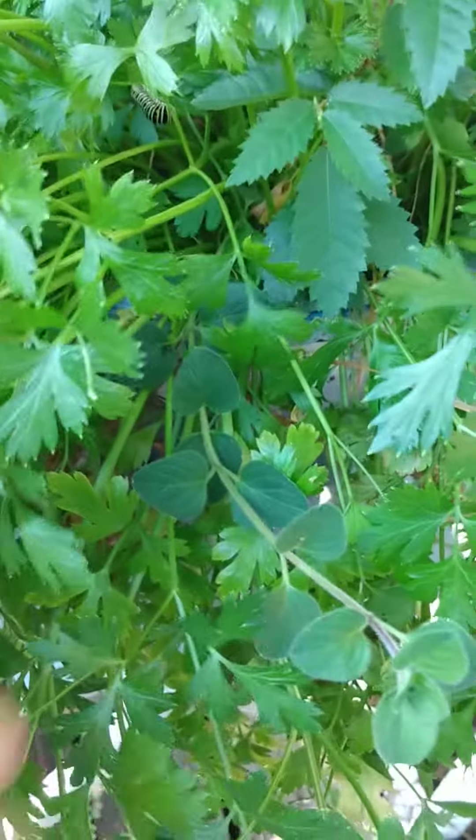I thought they were monarchs but I looked it up and they're not. I'm not gonna fuss about it too much — I'm just gonna let them live on my parsley. There's a piece of oregano in the middle of all that parsley.